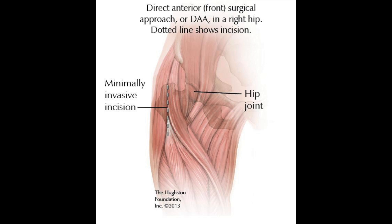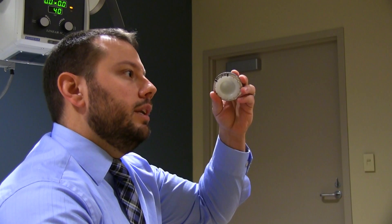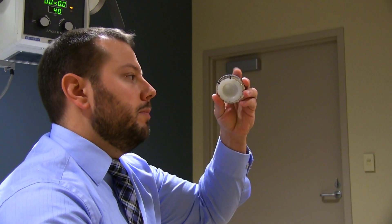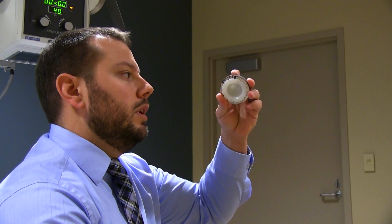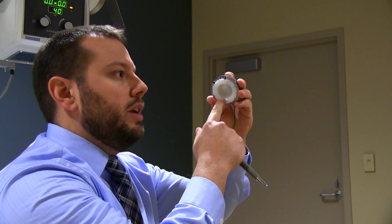Once we get access to the hip joint, we remove the arthritic portion and we recreate the joint with metal. We put a metal cup into the pelvis part of the hip, made from tantalum or titanium with a plastic piece in between that acts as a spacer.